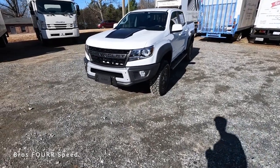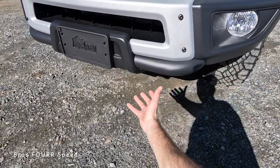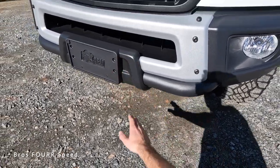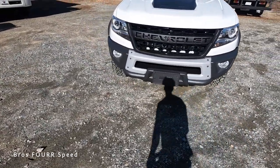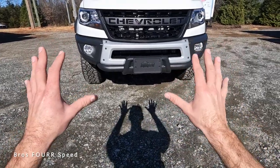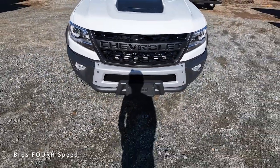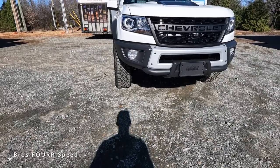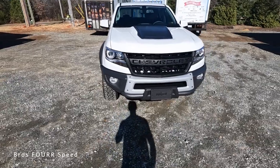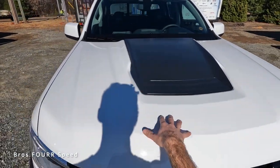Moving on to the goodies of the ZR2 Bison: you get a full steel front bumper with a contrasting color in the middle, skid plates underneath, a roll bar, and what I'd call a bull bar right in the center — great added protection. There are cutouts in the center of that bumper as well. The grille features the Chevrolet name in hollow lettering with plenty of engine cooling. Surprisingly, you do not get LED headlights or fog lights, but they have a nice design with the turn signal on the inner lower housing.